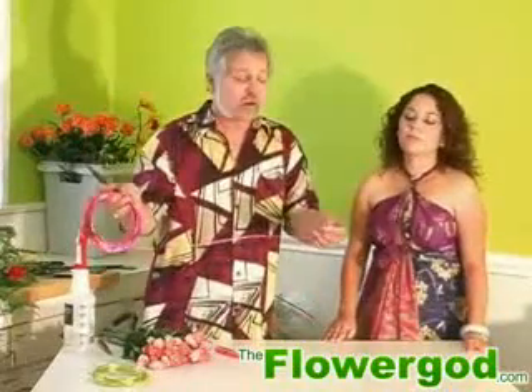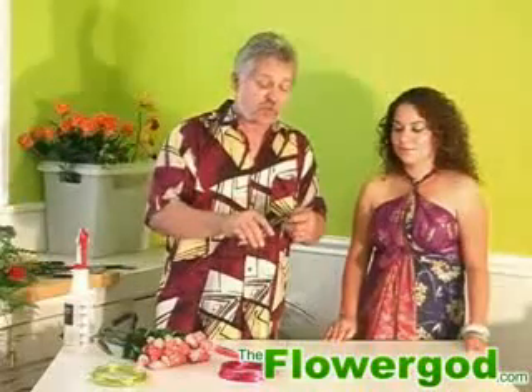This is aluminum wire. You can get it in different colors, usually at your floral supply. What we're going to do, we're just going to take a pair of needle nose pliers and put a little bend in it.